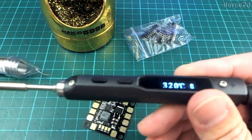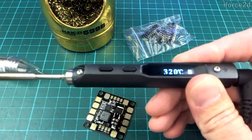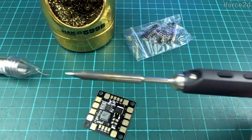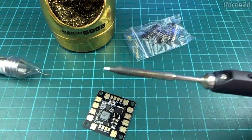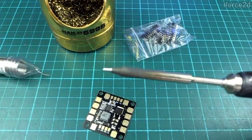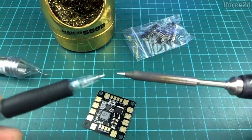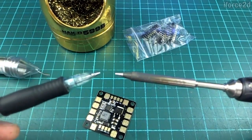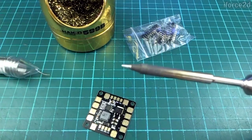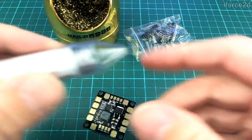You'll need a soldering iron, of course. This is the one I use and I think I paid about $60 for this — it's worth every penny. But you don't need to spend that much. Before I got this one, I used one that cost about $20 and it was perfectly fine. You will need one that has a fairly small tip. This is just a ballpoint pen here, and you can see the tip is around about the same size. I wouldn't want to go too much larger than this ballpoint pen size.